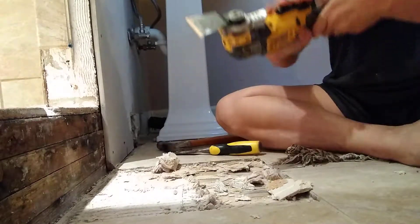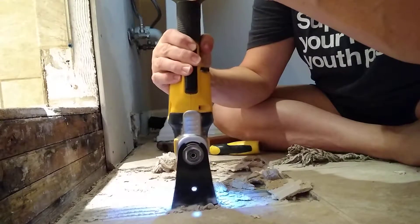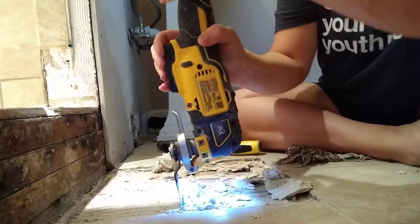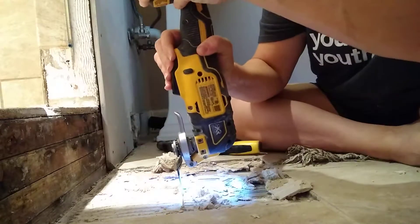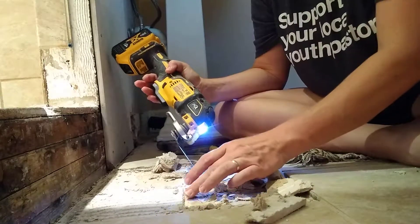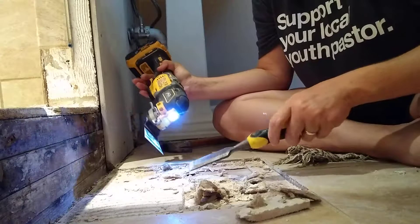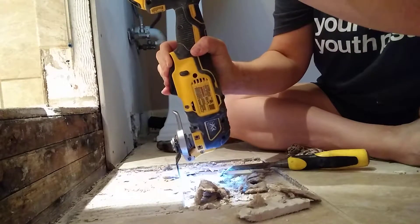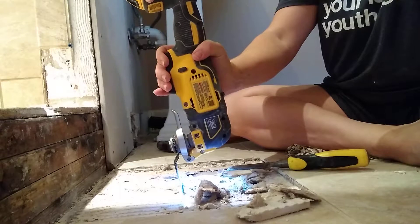All right, here goes. I think I will just square it all up and then use this chisel to get it all out. I don't know if it's supposed to be able to move sideways, but I can't move it sideways. I'm just going to pick it up and get it, put it where I want it each time.